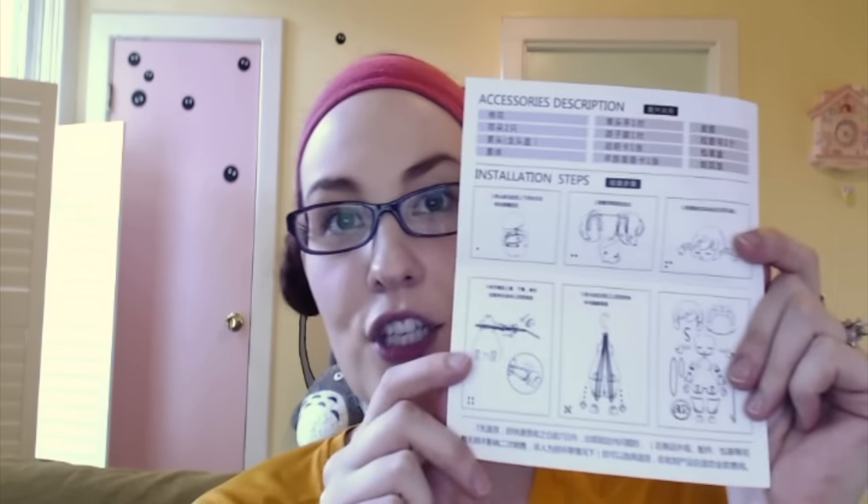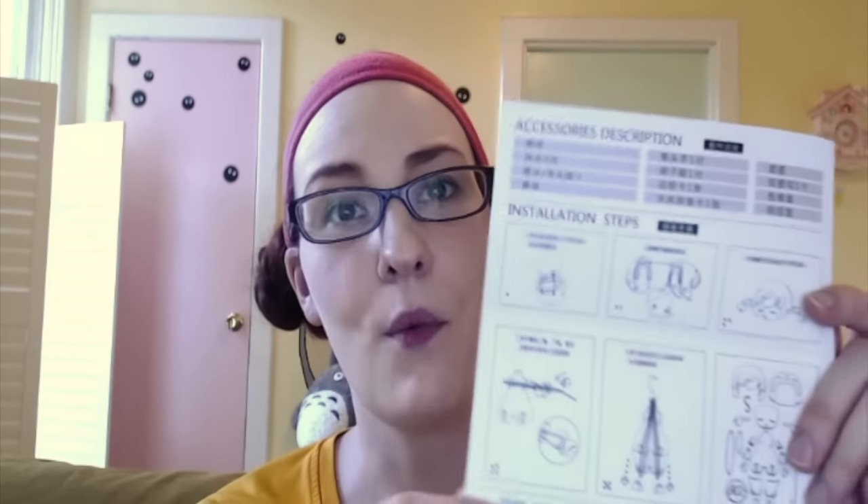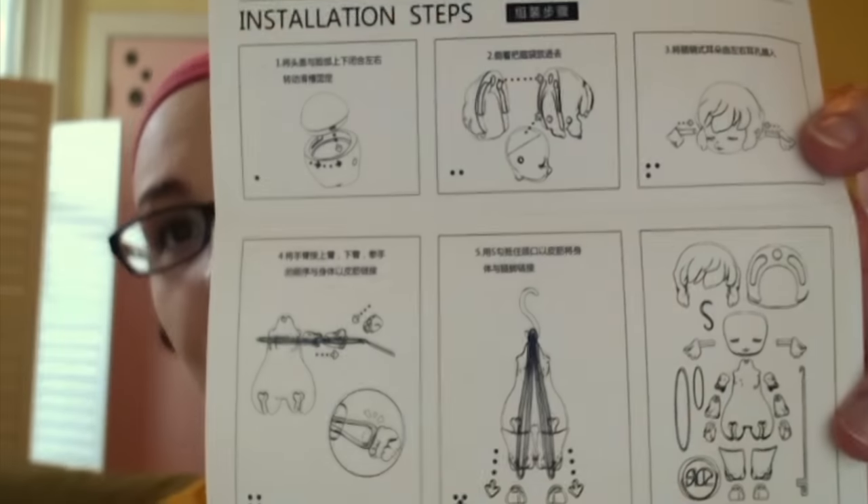The next thing I noticed is that in the newer dolls you get a more advanced instruction manual. The first one I got was just a thin sheet of paper that was already torn up and wadded up, but this one has much better and detailed instructions on how to string it — which I did not do, because I totally wanted her pre-strung for obvious reasons.